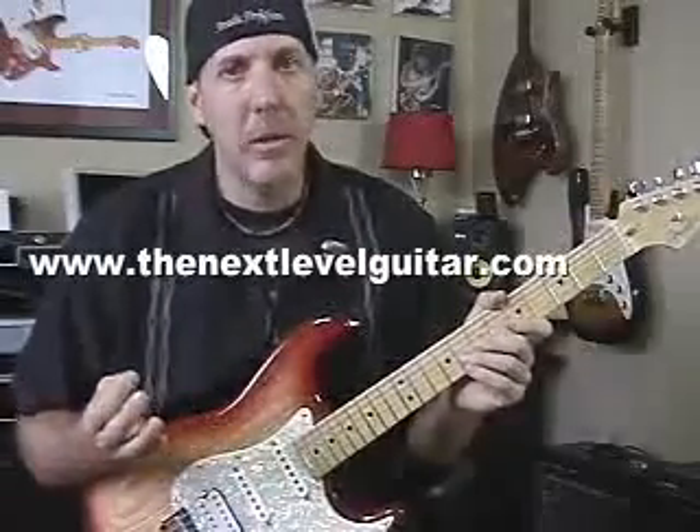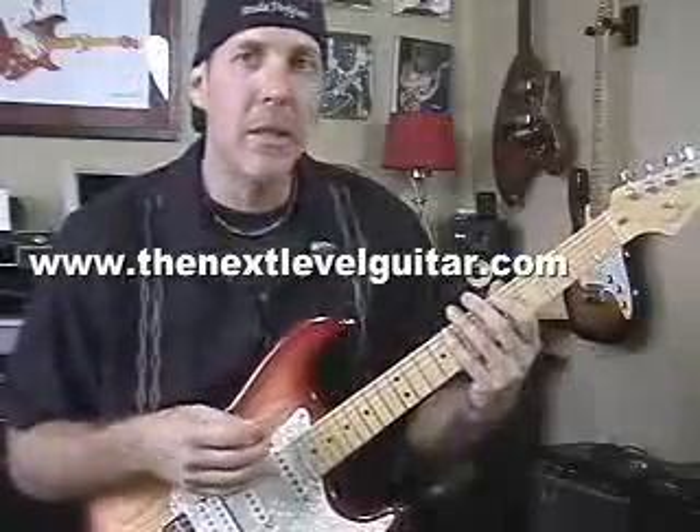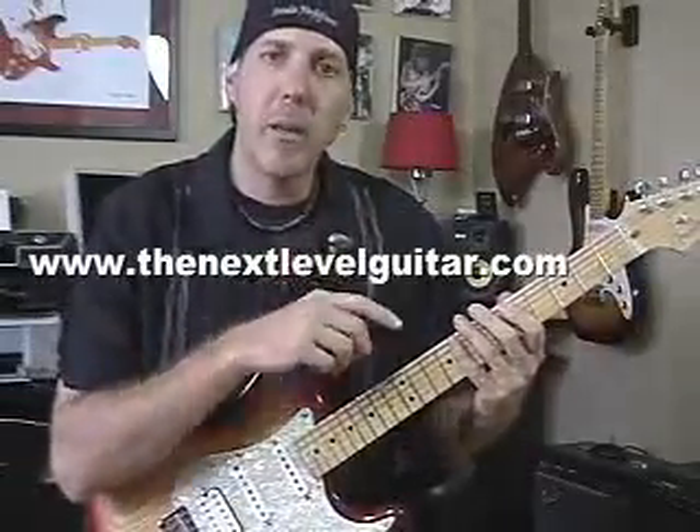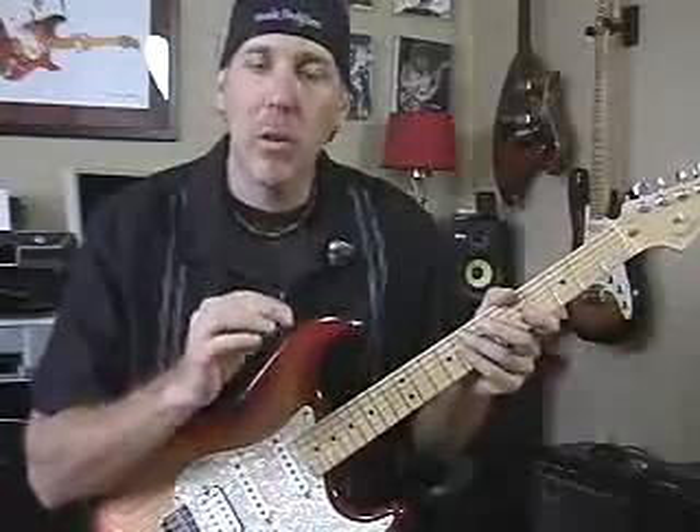I call this the principle, or it's called in general thirds, or playing scales in thirds, where you're playing three notes up, one note back, three notes up, one note back. Now you can do that in fours and fives and keep going, but we're just going to do thirds.